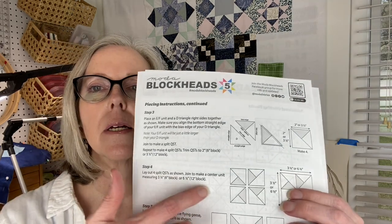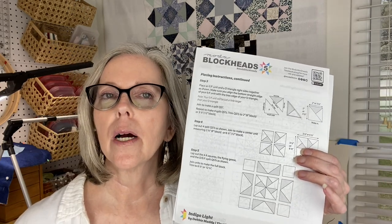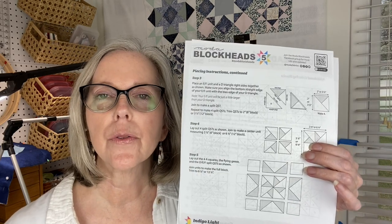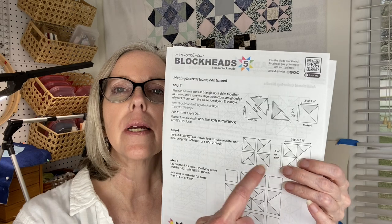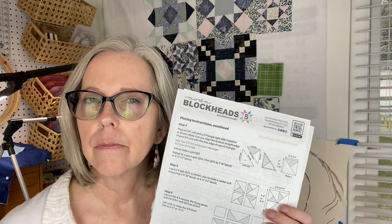Let's construct a quarter square triangle. To me, you're building a square — so why are we calling it a quarter square triangle? The naming of these units kind of confused me. You're building a square, that unit will be a square, so why quarter square triangle?